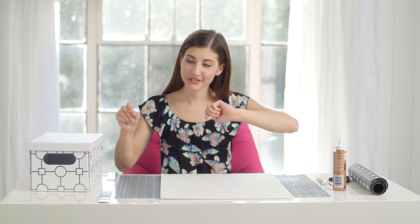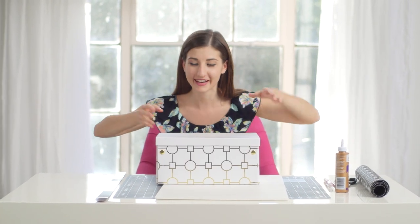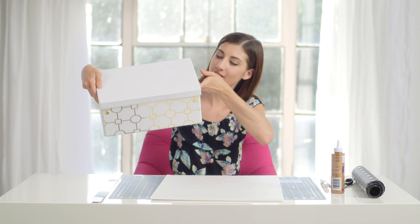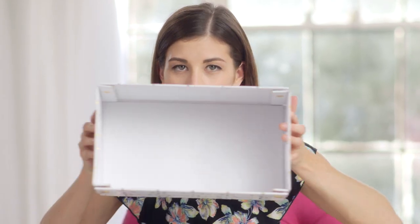If you want another option to charge your electronic devices, you can make a charging box that has compartments within it. I got mine from Pottery Barn Teen and it's really cute, so I thought I would customize it and make inside compartments to hold different cords for different devices. What is now just a box is about to become a charging box.